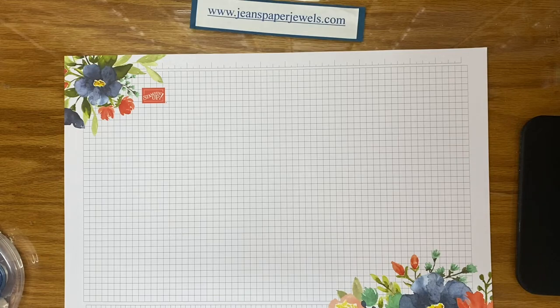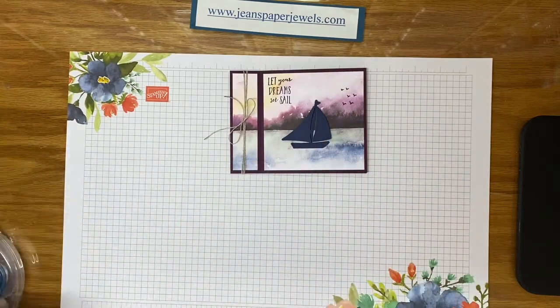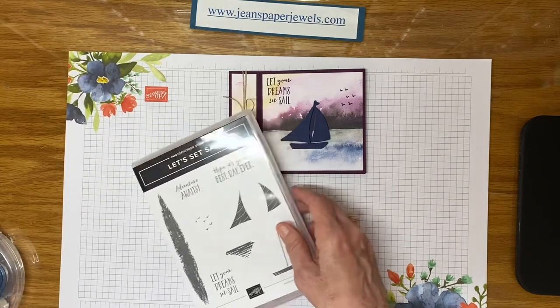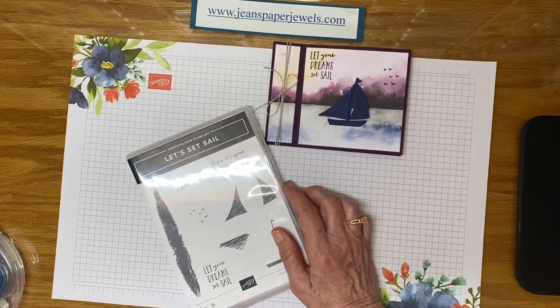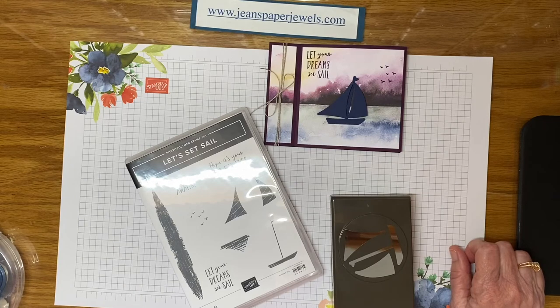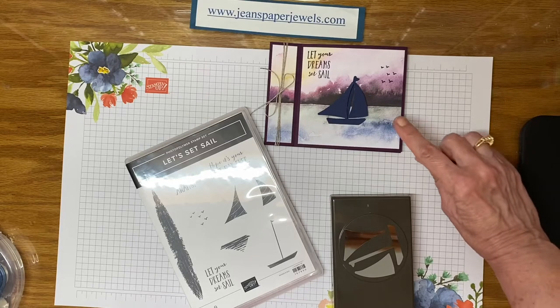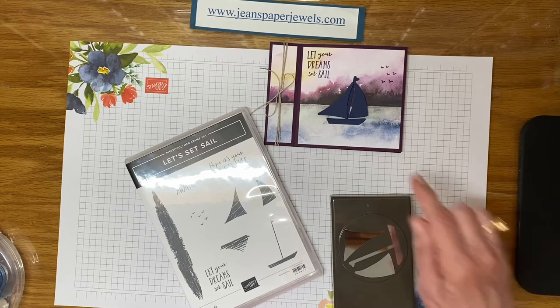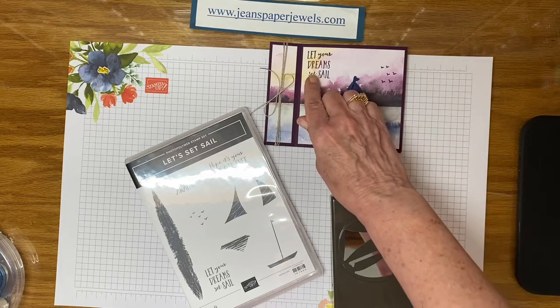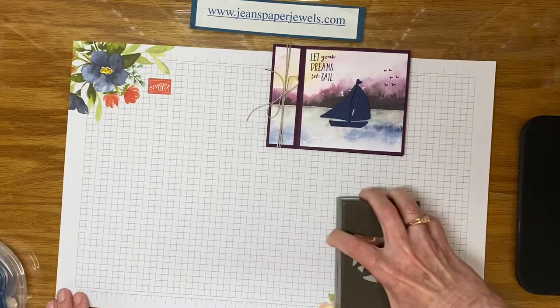This one is made with the Let's Set Sail bundle. It has the stamp set and the matching sailboat punch. I punched out the sailboat with Night of Navy. This paper is the New Horizons paper available in the 2022 mini catalog, which is going to expire soon, so get it while you can. I just tied some linen thread around the outside and stamped the sentiment and the birds. The paper already looks great as is, and I showed you the inside of that one too.